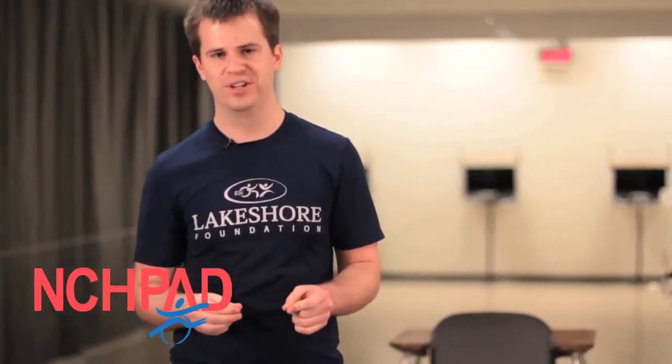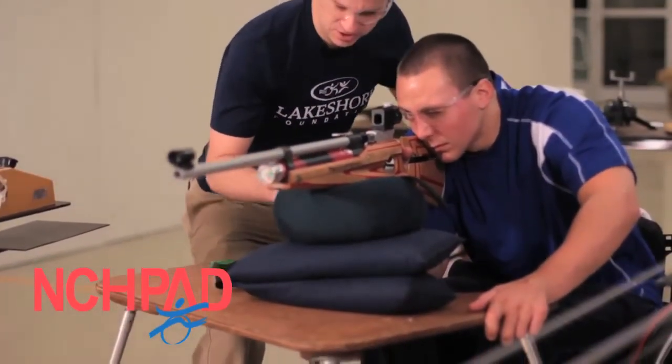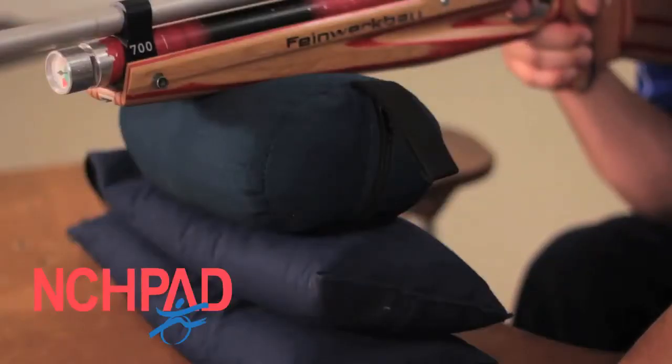Moving on, let's say someone is wanting to do purely recreational shooting and get the most accurate shot as possible, but they have limited physical ability or physical strength. Sandbags are going to be their best friend. The sandbags allow you to put all the weight of the rifle on the sandbag, and the individual shooting the rifle only has to be able to pull the trigger and see through the sight. So sandbags are a great piece of adaptive equipment that we use.